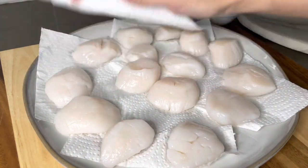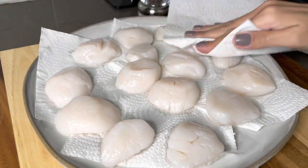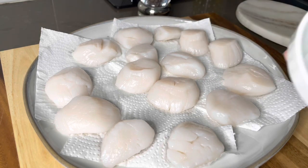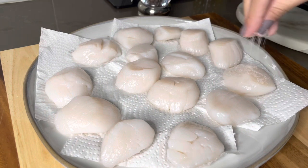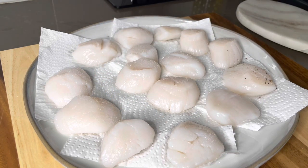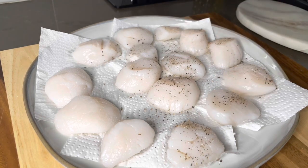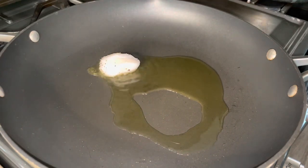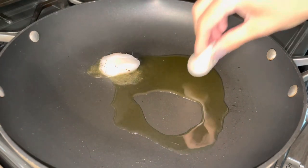Now we can move on to the scallops. This is the most important step: they have to be fully dry. Pat them dry with some paper towels after you give them a quick rinse with cold water. For seasoning, I like it very simple because scallops are so delicate — just salt and pepper, that is it.